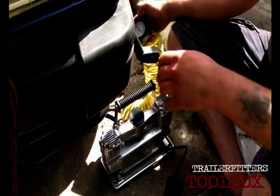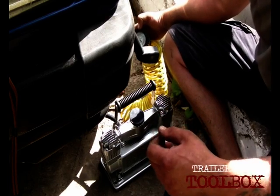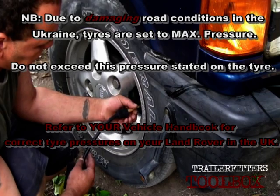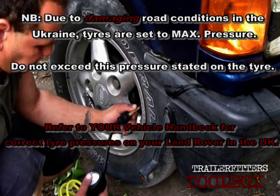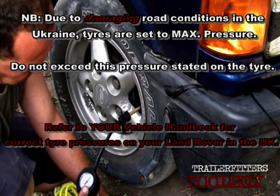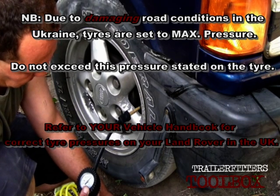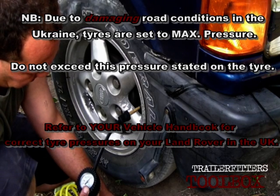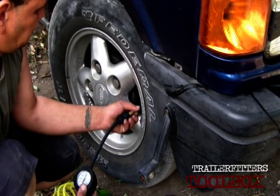In this climate, the ambient temperature is a lot higher than what we'd have in the UK. They recommend doing your tyres cold, so what I actually do is check the tyre pressures first thing in the morning when it's cool. You don't put them any higher or lower than what the manufacturer recommends. In this case I'm putting it to 36 PSI all round — that's the maximum pressure.